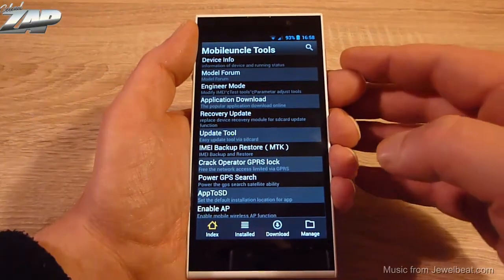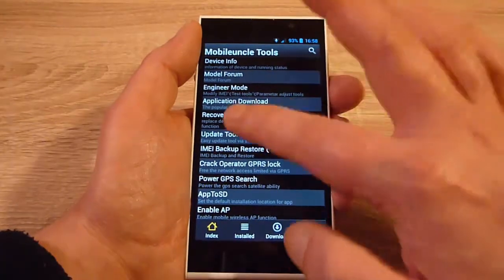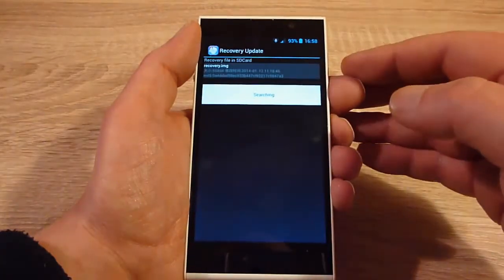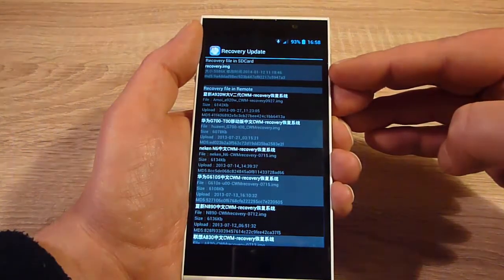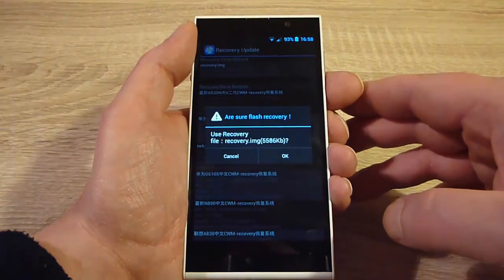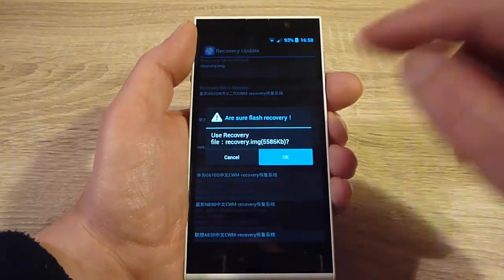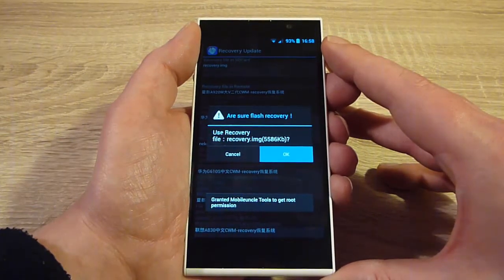There you'll find an entry called Recovery Update. When you click on it, it'll find the recovery.img file on your SD card. Tap on it. It'll ask you if you're sure you want to flash the recovery. Press OK and wait for a few seconds.